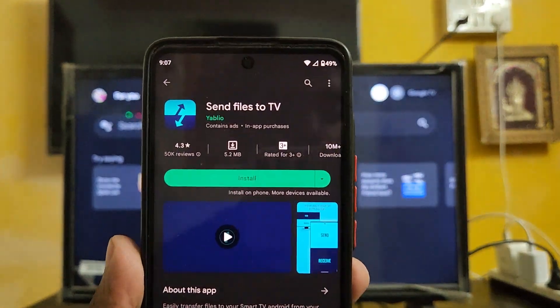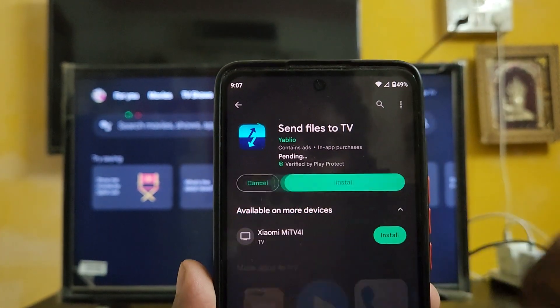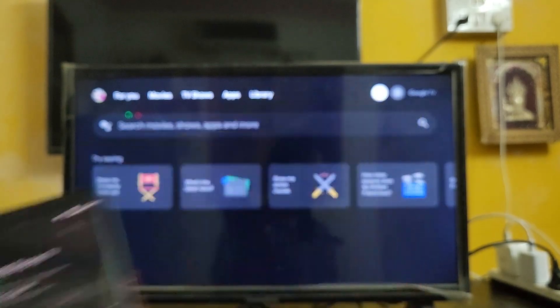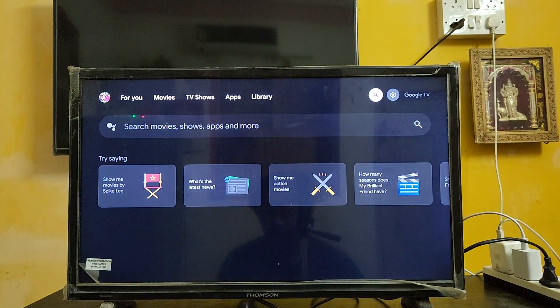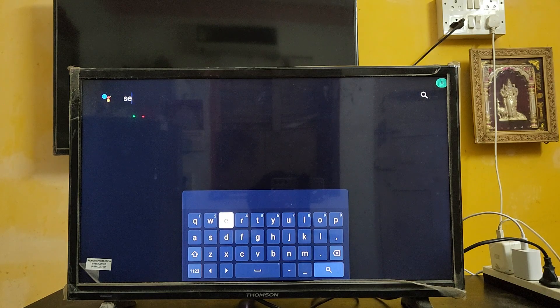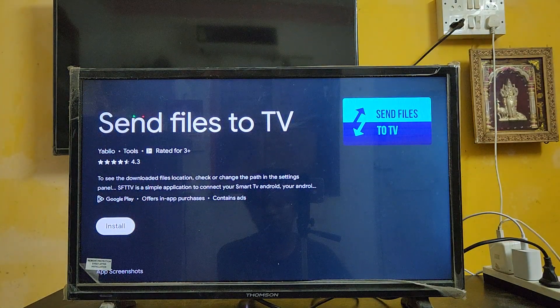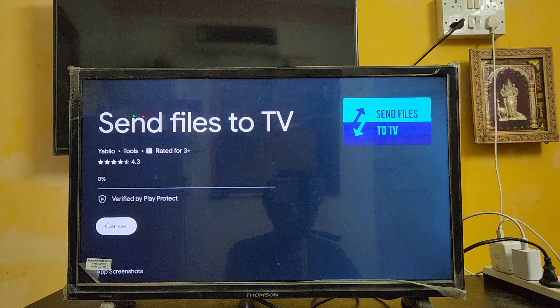First, go to the Google Play Store and download the app called 'Send Files to TV'. It's a good app - I've already tried it. Just install it on your smartphone, and then also install the same app on your Google TV.